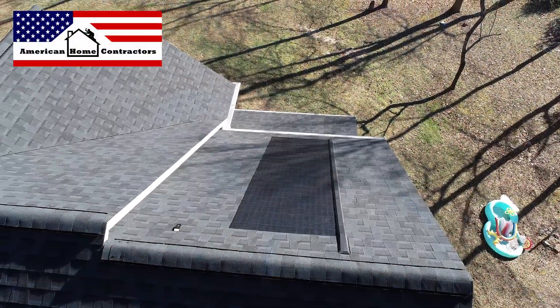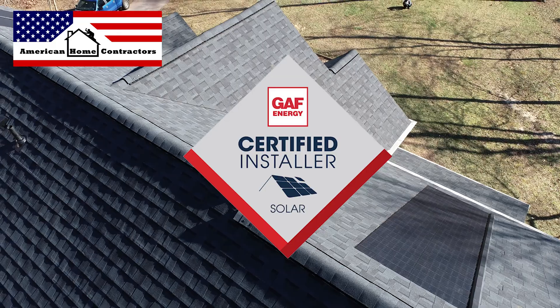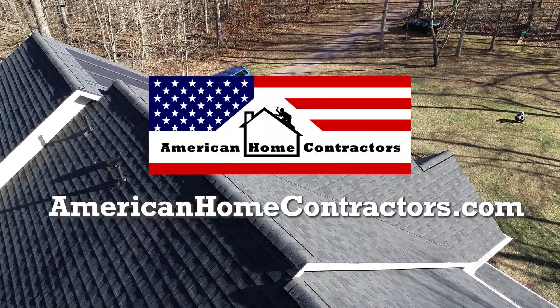American Home Contractors is a proud, certified installer of GAF Timberline Solar and other GAF products. If you would like to know more, visit us at AmericanHomeContractors.com.